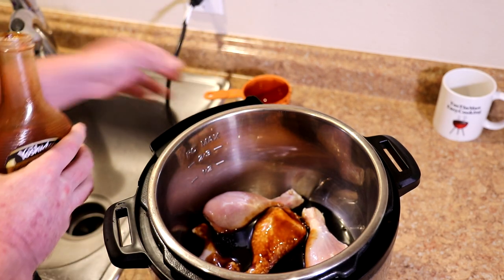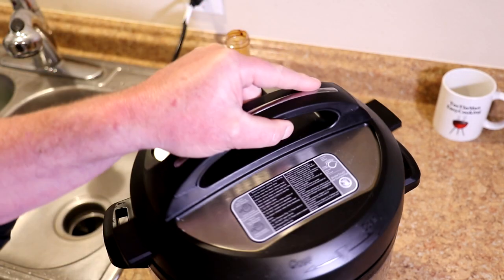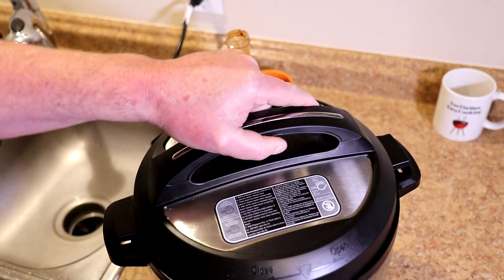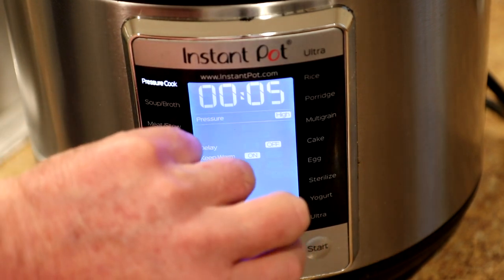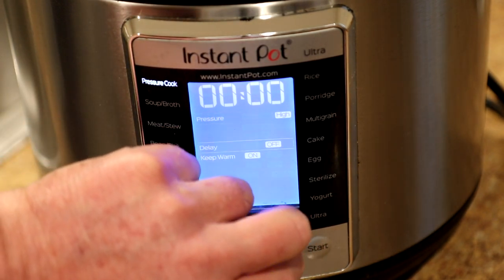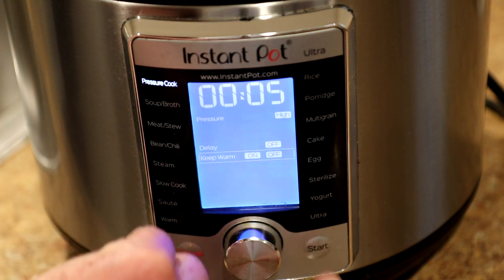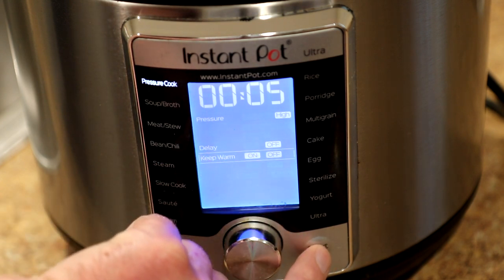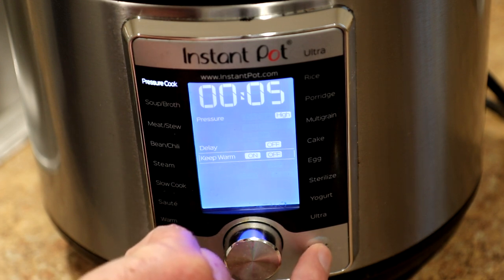I usually just kind of mix that up at the end after it's cooked, so I'm not going to worry about it right now. I'll just get the lid on there. I'm going to cook this on the pressure cook setting for five minutes, turn the keep warm off, and then let the pressure release naturally on its own. They'll probably be in the pot for about half an hour or so.